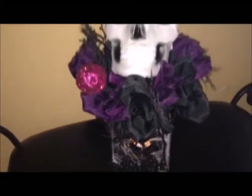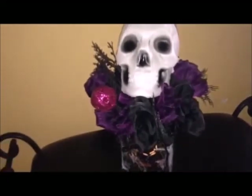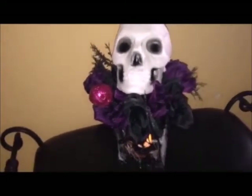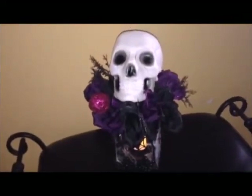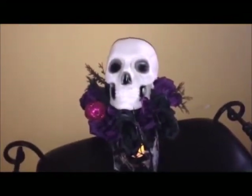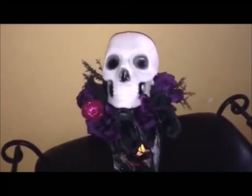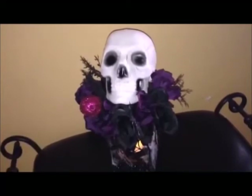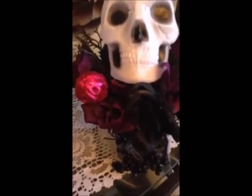I think it looks pretty cool for a Halloween candle DIY, and I was happy with how it turned out. I wanted to at least post this video to give all of you ideas if you're looking for some fun Halloween DIY inspiration. I have another one that I did record — it's a skull floral arrangement — so stay tuned because I'll be posting that one shortly.